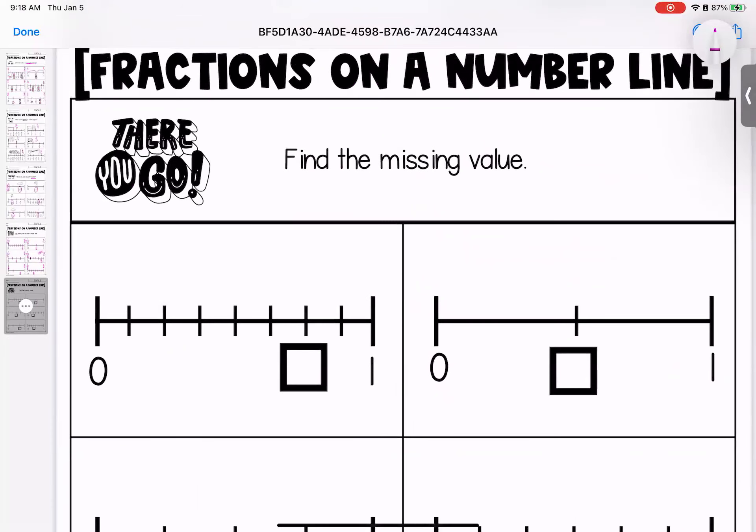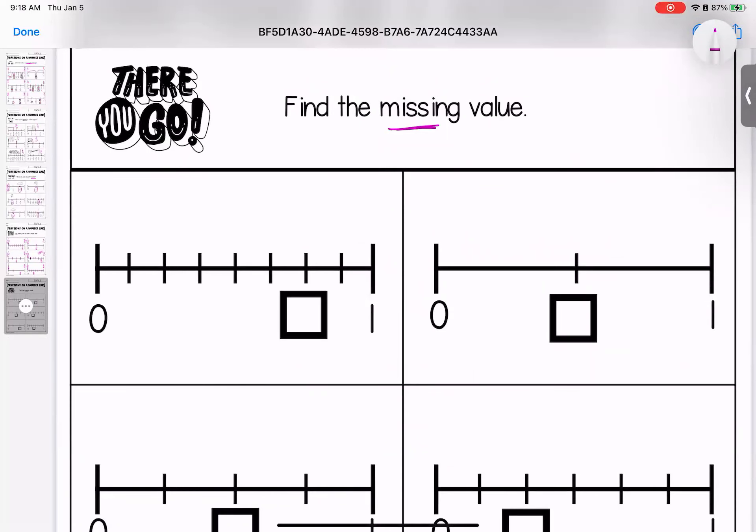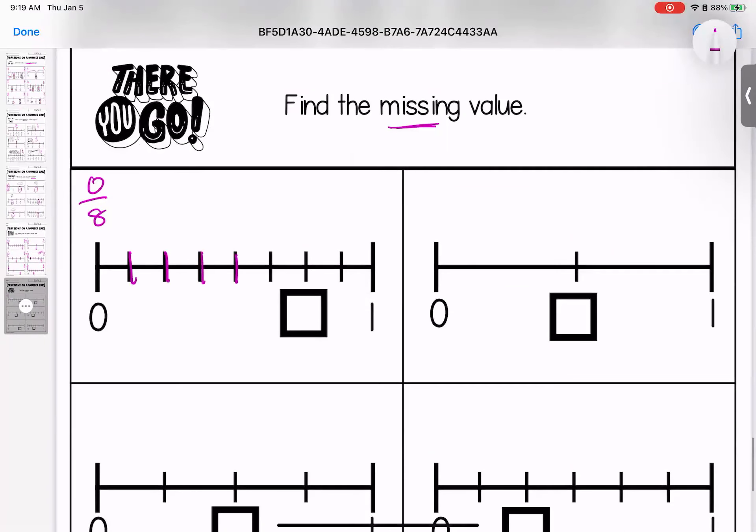On to our last page, where we have to put all of the pieces together to find what is missing — we need to decide what is this fraction and what is the line broken down into. Let's count the pieces: one, two, three, four, five, six, seven, eight. So this is one eighth, two eighths, three eighths, four eighths, five eighths, six eighths, seven eighths, and eight eighths. This one is broken down into halves: zero halves, one half, two halves.